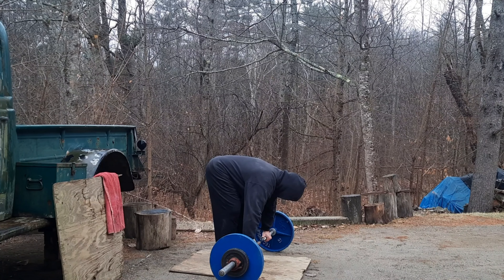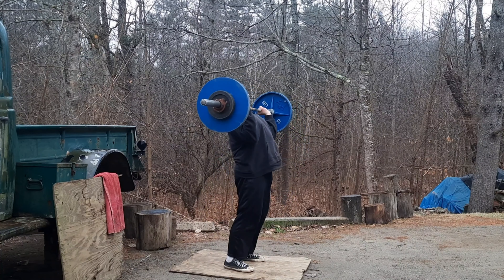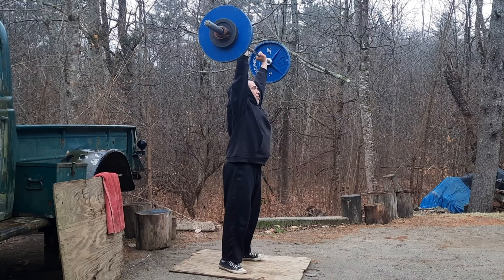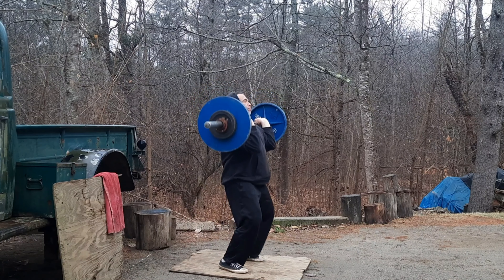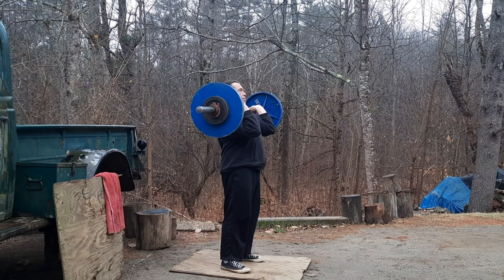I'll keep the bar dry where I grip, see how that goes. Praise the Lord. That's about 100 pounds now.